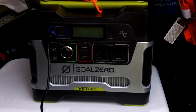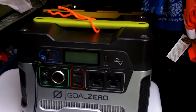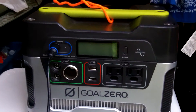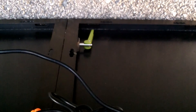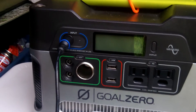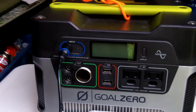Good morning everyone, this is Anthony, July 6th 2016, about 6:54 AM on this beautiful hot and steamy morning. My Goal Zero Yeti 400 battery was getting a little low, so I have two Boulder 15 solar panels linked together. I'm going to set these panels in the Sun and do a test to see how long it takes to top off my battery once we're in full Sun.